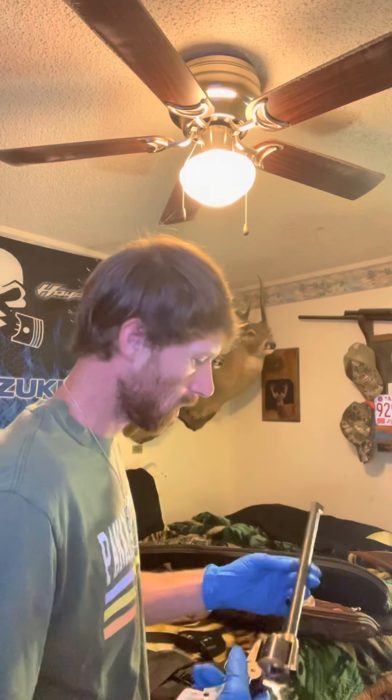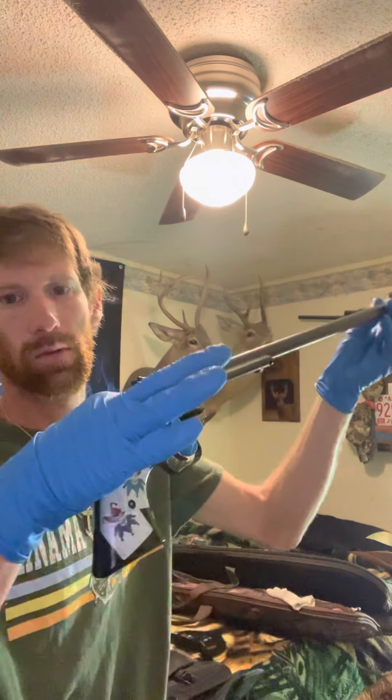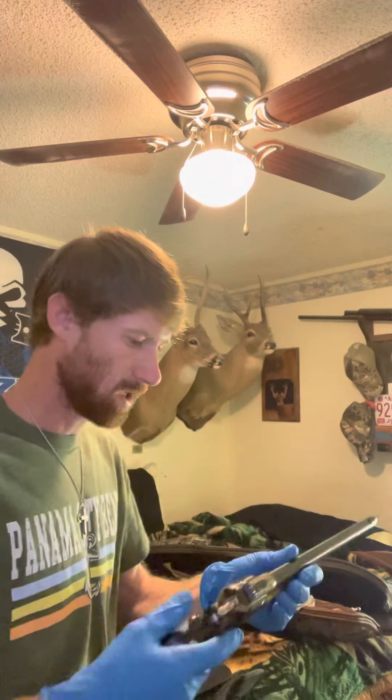How y'all doing? I'm going to show y'all a little gun — well, it ain't little, it is little. It's a .22 Harris gun pistol revolver. You can change the cylinders out. The .22 long rifle to a .22 magnum with a 16 inch barrel. So I thought about showing y'all this. I got this last year and it's pretty neat.